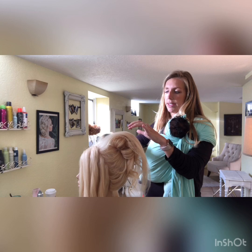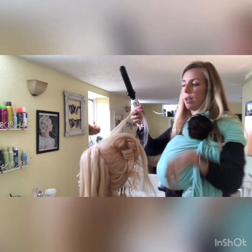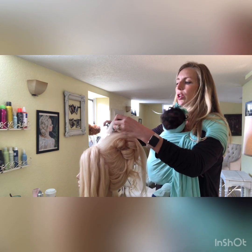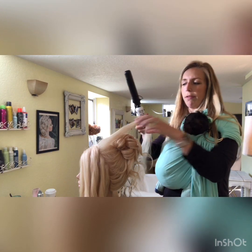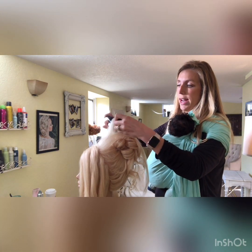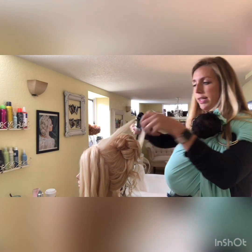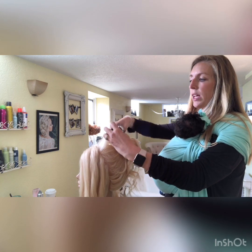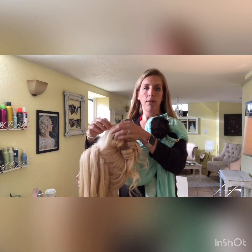Use this triangle section to create more volume at the top and have some hair to play with. If you pull all the hair into a ponytail right away and pin it all down, you risk the front looking too tight, bumpy, or too slick — without the flexibility to be creative in the front. That's why I like to leave this triangle section out, so I can play with volume and I'm not committed to all the hair already being in the ponytail.